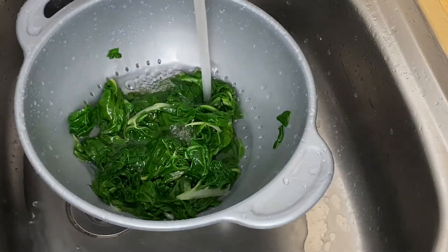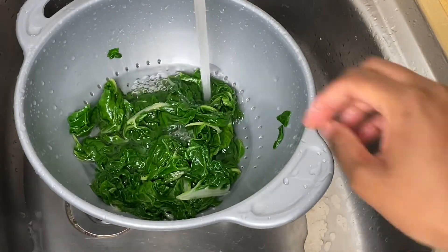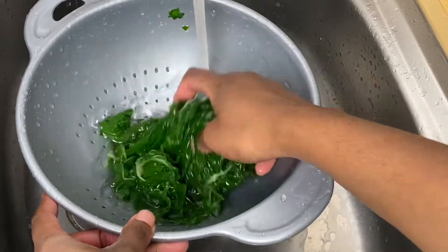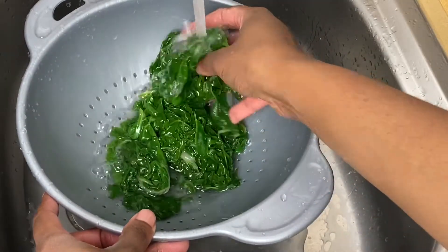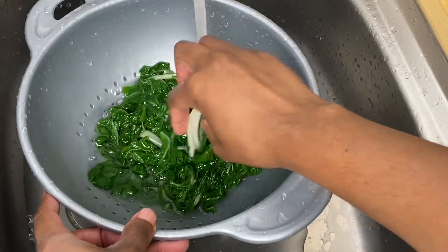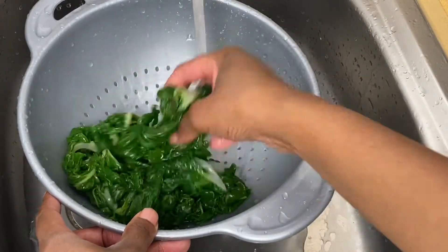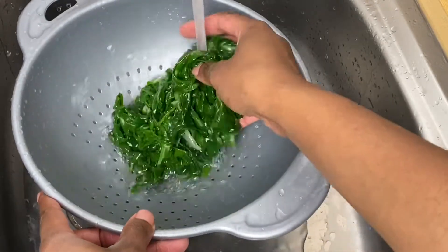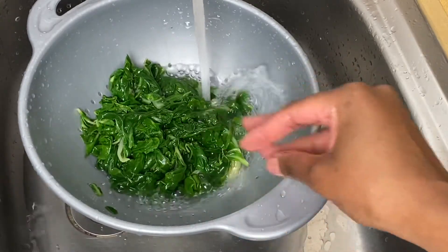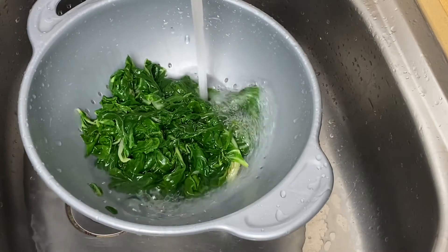I'm just going to leave this to drain off the water quickly, but I'm actually going to assist it. Take a clean kitchen towel, or if you have paper towels, they work best — you can just transfer the spinach onto paper towels and then wring out as much excess liquid as you can. When you're making creamed spinach, you don't want excess water because you want it to be nice and creamy and controlled.